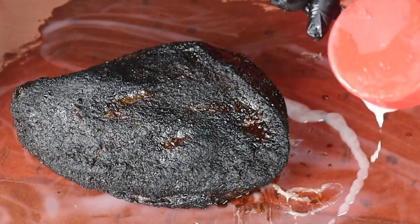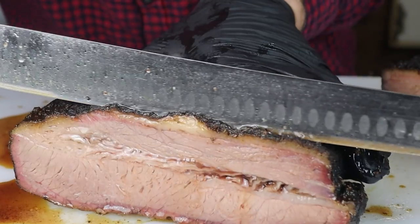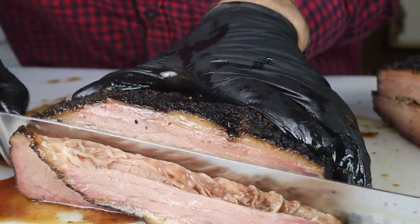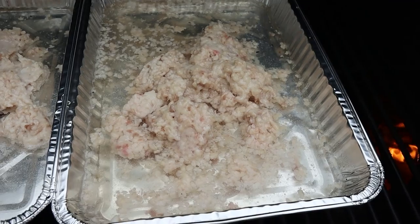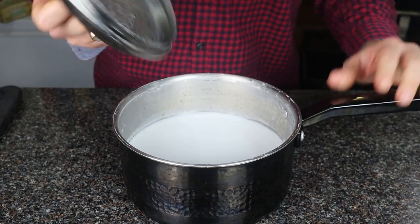Adding tallow to your briskets when you wrap them is a great way to make every slice taste better, and I use a lot of it. So it got me thinking: what's the best way to make tallow, and is there anything we can do to add more flavor to a brisket? I tested out a bunch of different methods and I'm going to share them with you so you too can make super tallow at home. Let's get smokin'.